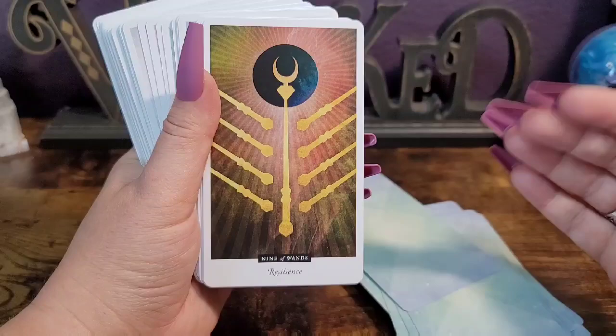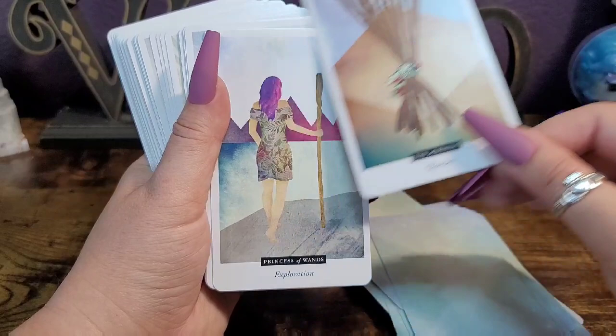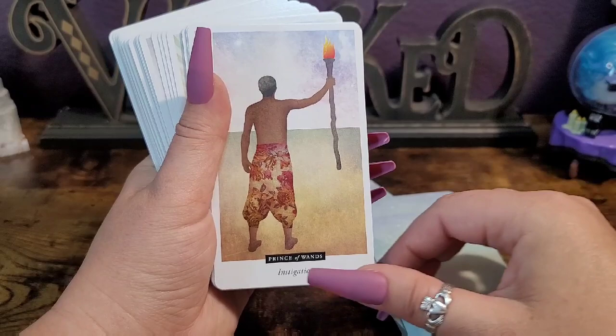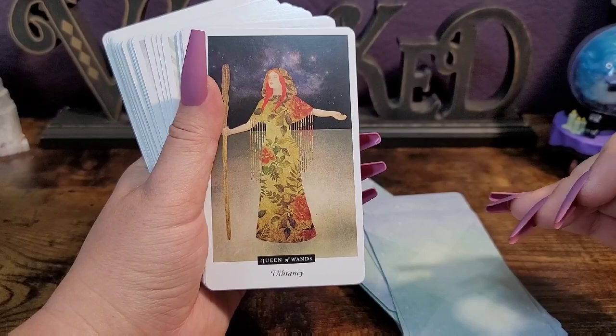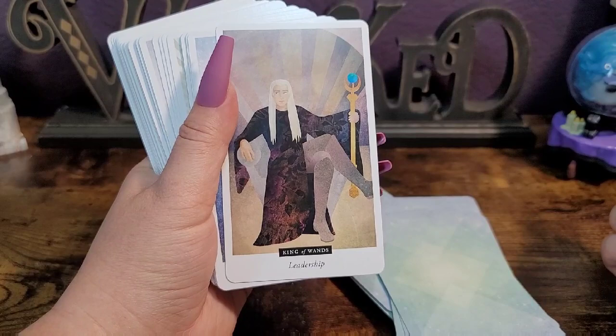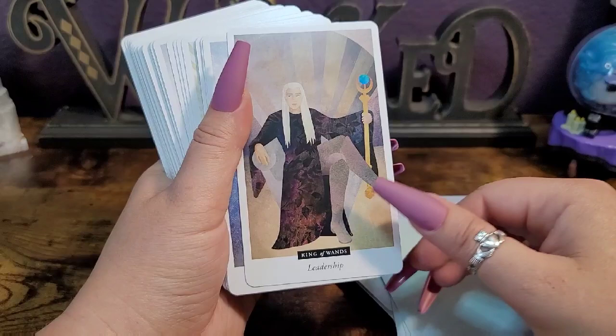The minor arcana cards are not all pip cards with just the symbol — they have full scenes, which is fantastic. I love that. Those pants are everything — I want a pair! I'm loving all of the beautiful floral prints as well. This is just absolutely gorgeous.